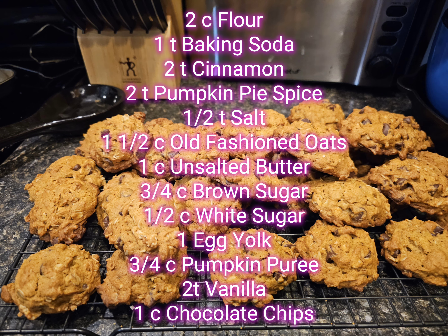You'll need two cups flour, one teaspoon baking soda, two teaspoons cinnamon, two teaspoons pumpkin spice, one half teaspoon salt, and one and a half cups old-fashioned oats.